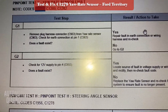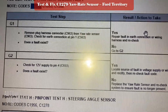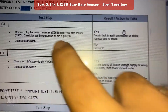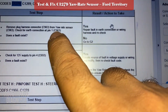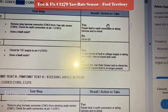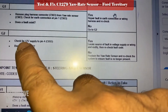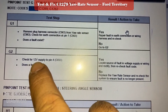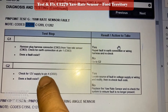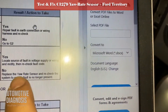So what we have here: the first step is to remove the sensor connector, locate the sensor, check the connector itself, and check for connection at pin number one — pin one must be the ground. The connector code is C963 for the yaw rate sensor. If the ground is good, go to the next step: check battery voltage at pin number four. If ground and battery voltage are both okay, the next step is to replace the sensor.